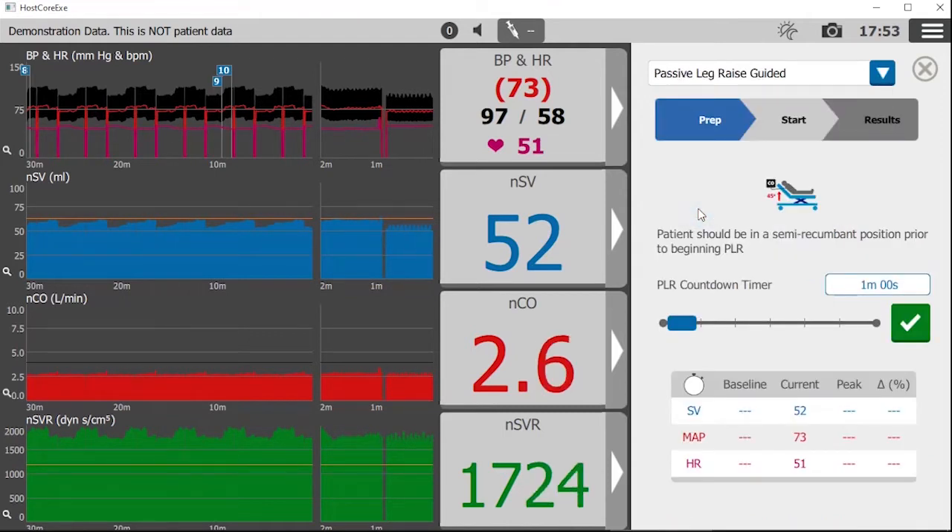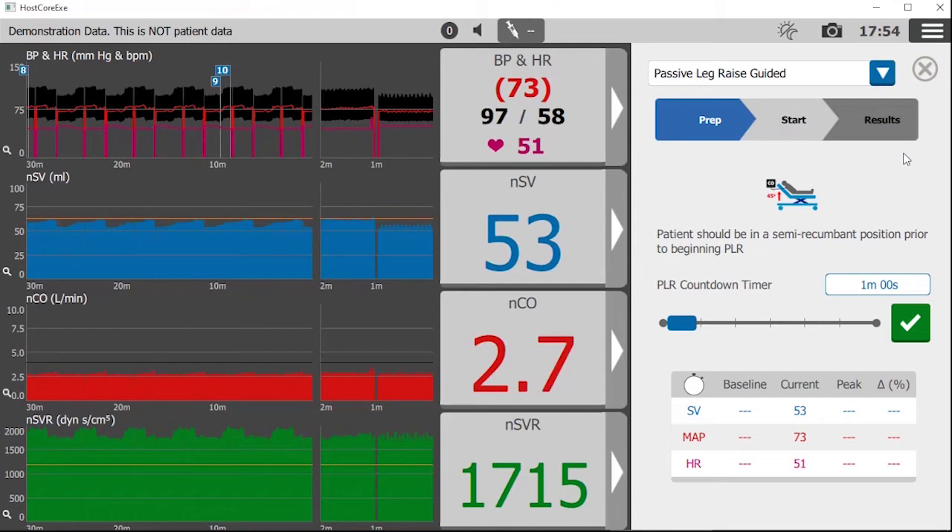Each guided protocol tracks the dynamic changes in three phases — prep, start, and results — and provides a few easy to follow steps.